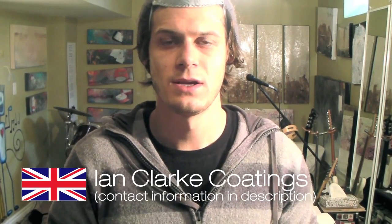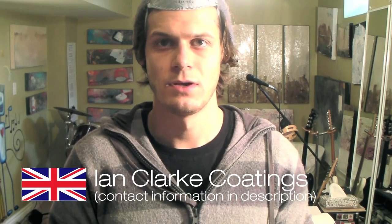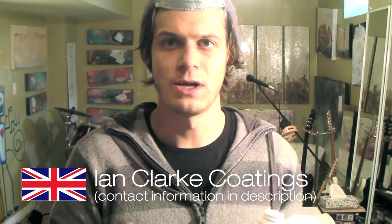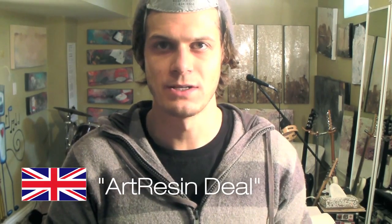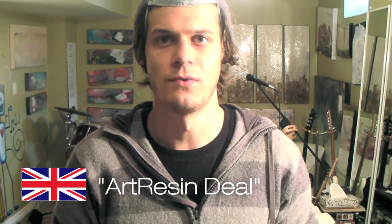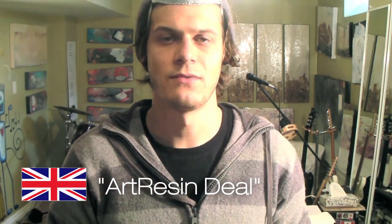Quick note: if you live in the UK and you want some art resin, I've been chatting with Ian Clark of Ian Clark Coatings and he can get you some good product. If you go to Ian Clark, ask him about the art resin deal and you'll get 5% off and he'll know exactly what you're looking for. Hopefully that can help you get this stuff in the UK. If you have any questions or ideas of things to test epoxy resin on, let me know. If it sounds like fun, we can make a video and make some art.